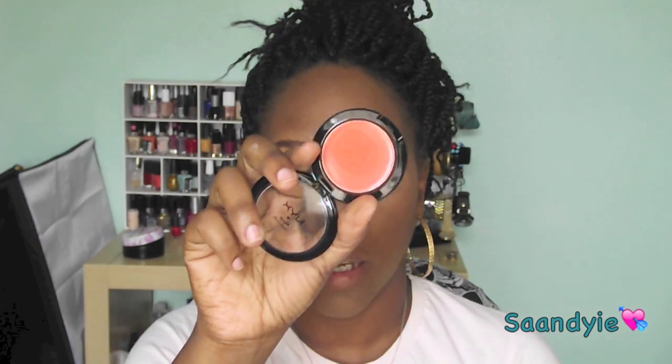Moving on to the face, I'm going to use my NYX cream blush in Orange. Now I'm going to contour using my Ebony Bronze from CoverGirl. Then I'm going to highlight a little bit using my Sonia Kashuk illuminator gel highlighter — I'll use my finger and tap it on my hand first.